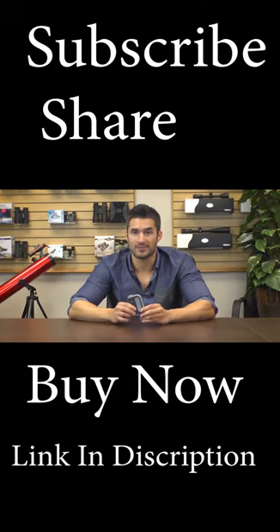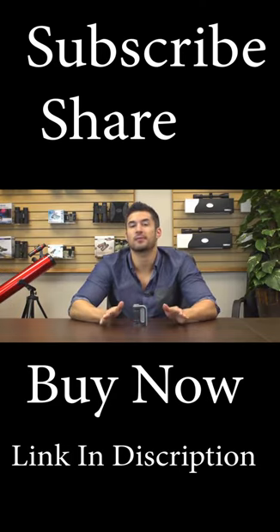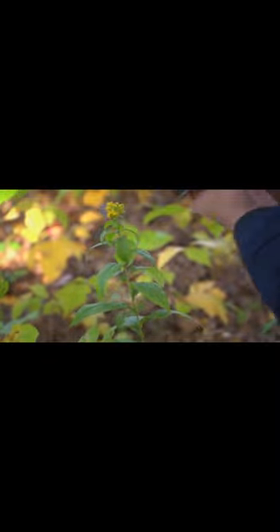Hey, what's up guys, this is Doug from Carson Optical and today we've got an LED lighted pocket microscope of ours called the Microbite Plus. Right away you can see that this is nice and compact and as far as pocket microscopes go, this one couldn't be more simple to use. This is one impressive little microscope.